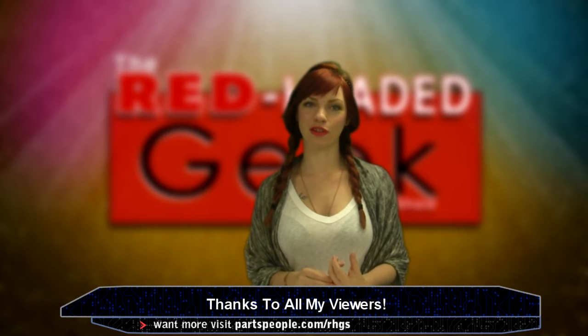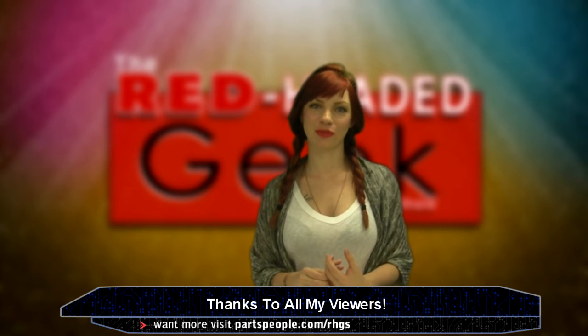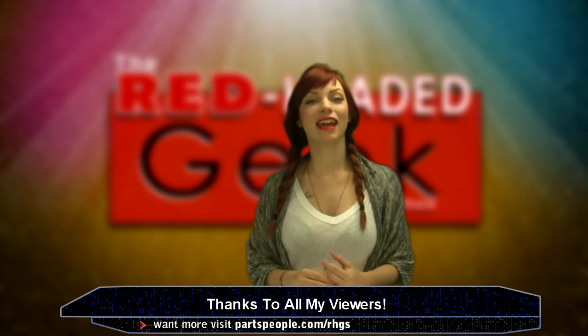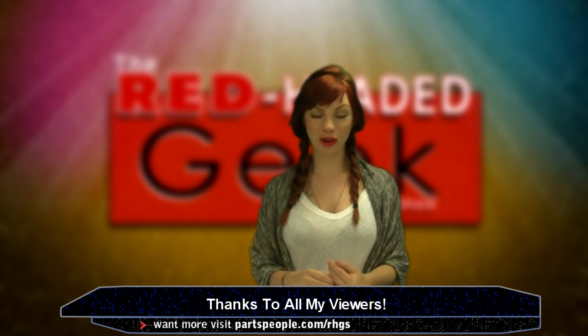Thanks guys for watching my show — like every single one of you that watches my show. Have a good weekend and wear a jacket. And like this video and subscribe to PartsPeople.com.